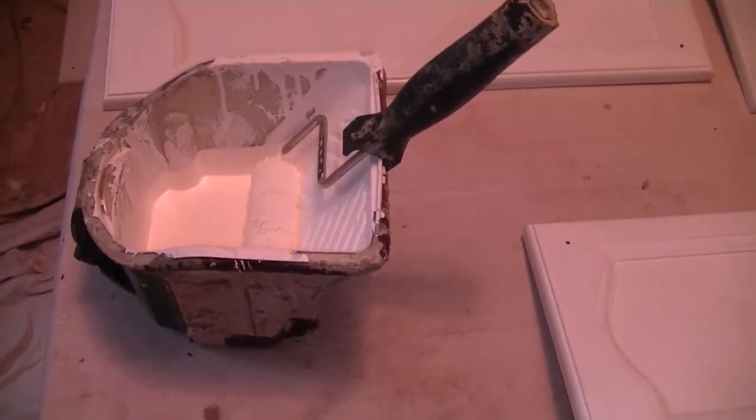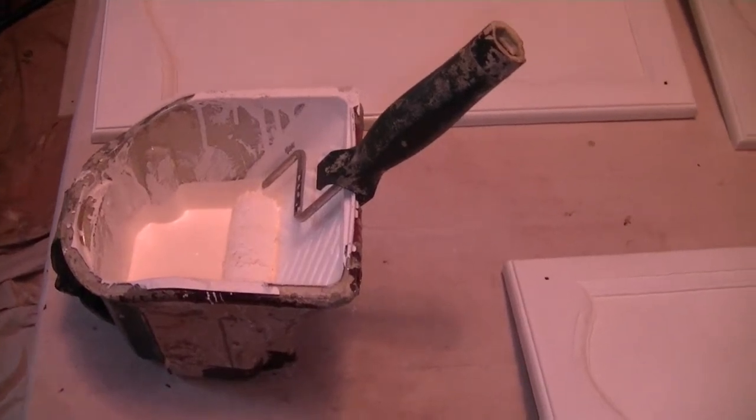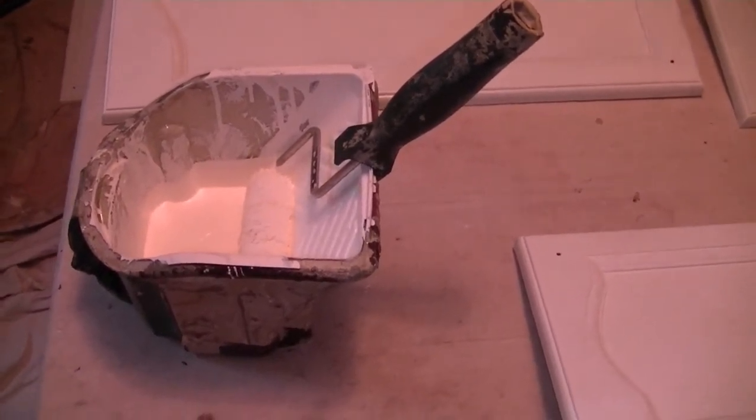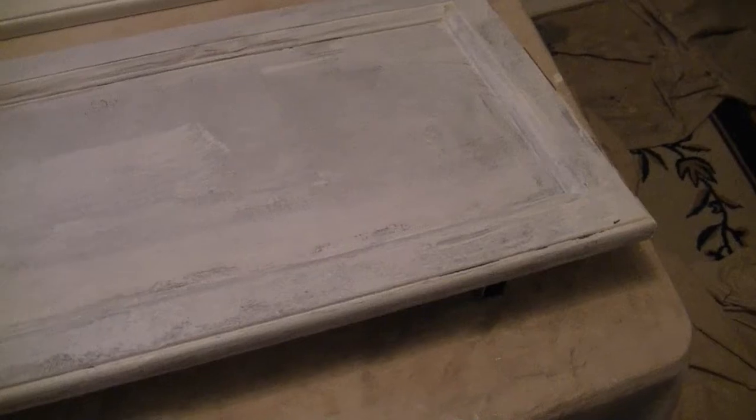I'll demonstrate how we apply the paint on a panel so you can get a feel for how easy it looks. Before the paint demonstration, I just wanted to show you the panels here that we're working with. You can see that they've been primed, so the coverage is a bit patchy. That's okay — as long as the surface is sealed it's got a prime coat for the finish coat to adhere to.